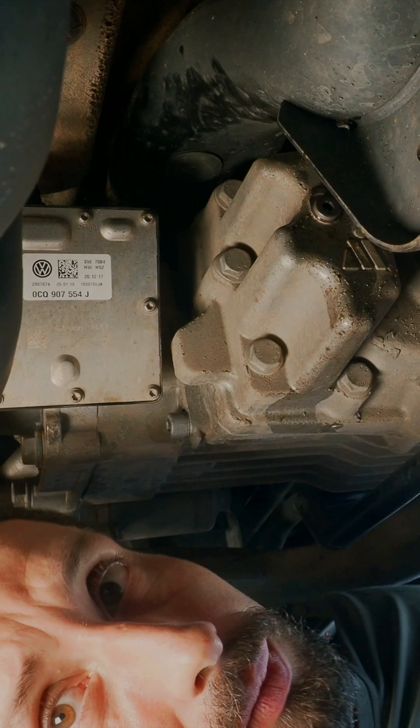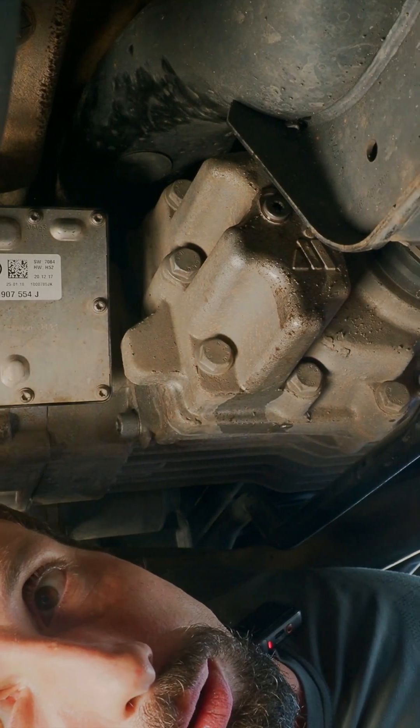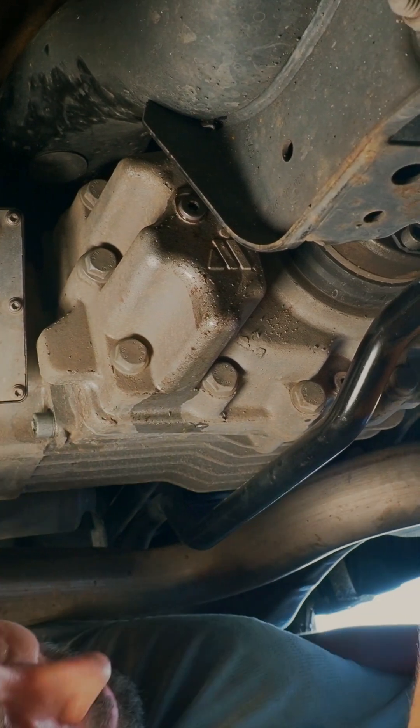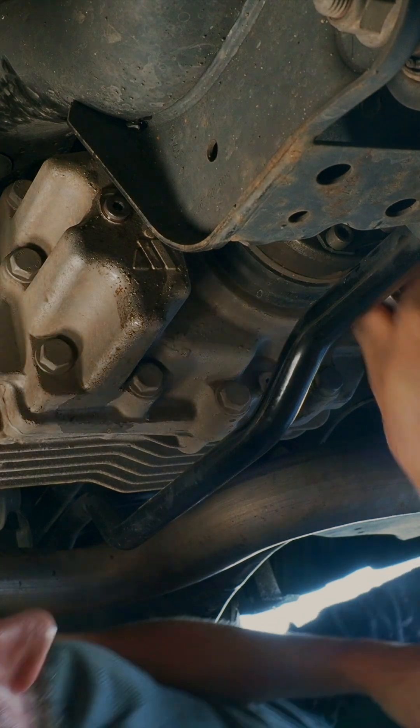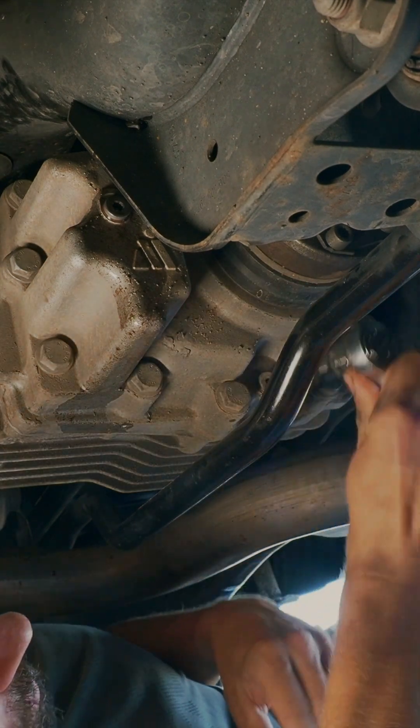Now topping up the oil. Since we're already down here, we can also change the oil of the rear differential. The fill plug is here in the back — it's easy. And the drain plug is down here.